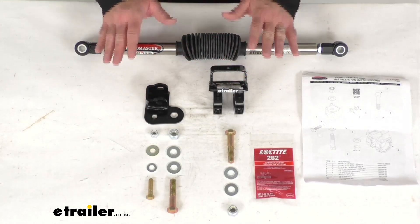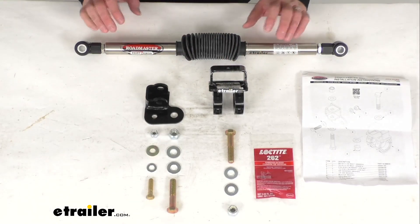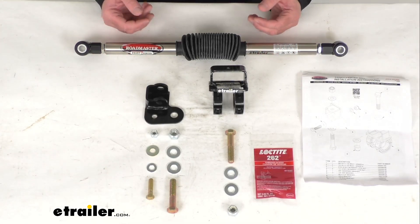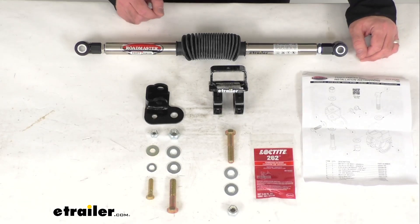It is important that worn steering components are addressed before installing this kit. Also, if you have a highly modified Jeep for off-roading or rock crawling, you may not be able to install this stabilizer.